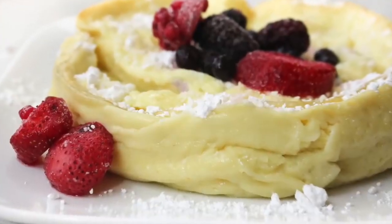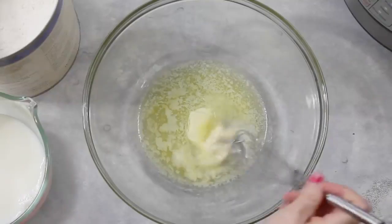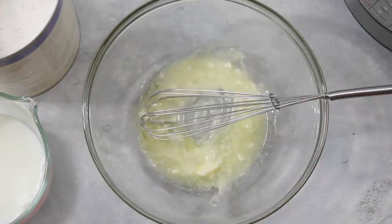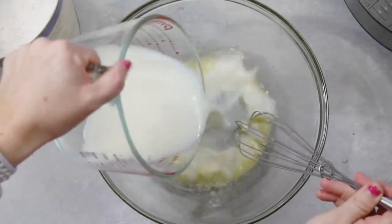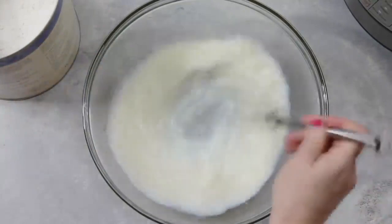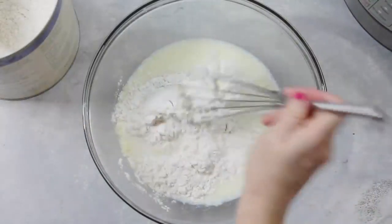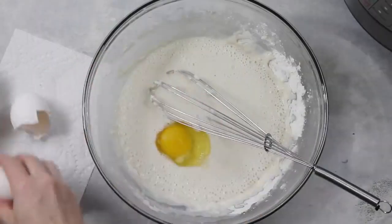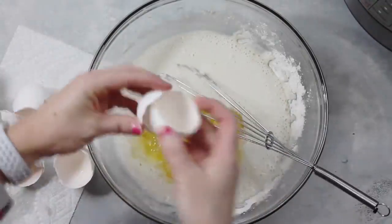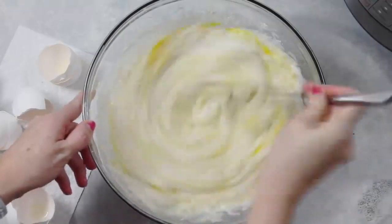I'm first going to make German pancakes. Starting with four tablespoons of melted butter, just whisking them up a little bit. Then add one cup of milk — make sure you whisk as you do this because you don't want your butter to harden. Then add one cup of flour, and on top of that, six eggs. Once your eggs are added, mix it really, really well.